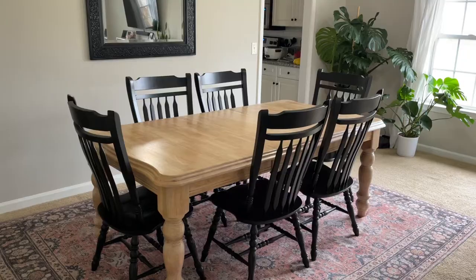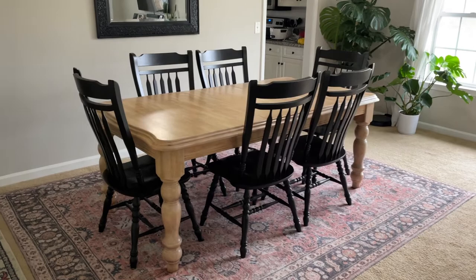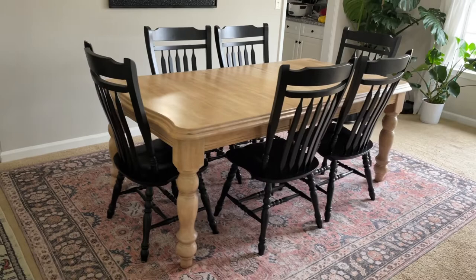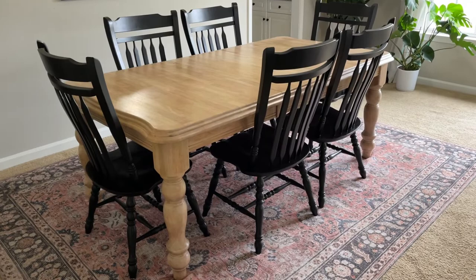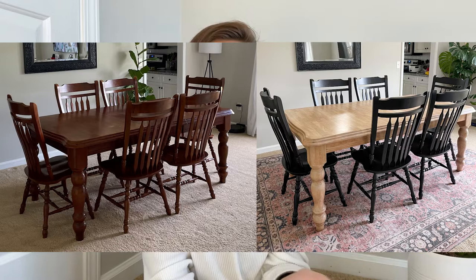Here is the finished table — I absolutely love how it turned out. It looks so much more modern with this type of finish. My next video will be about the chairs and how I painted them to give them a modern look as well. This whole set was $125 plus supplies to refinish, but I think it was so, so worth it. It's been months since I redid this and it's held up absolutely amazing. I hope you learned something about how to redo furniture and that it inspires you to hunt on Facebook Marketplace. I'll see you guys in a video very soon!